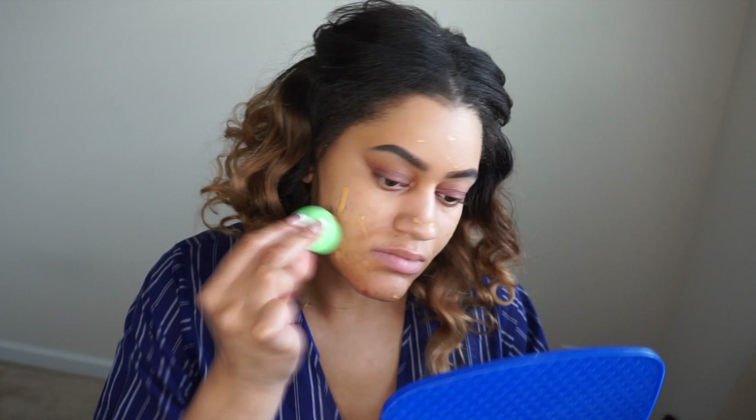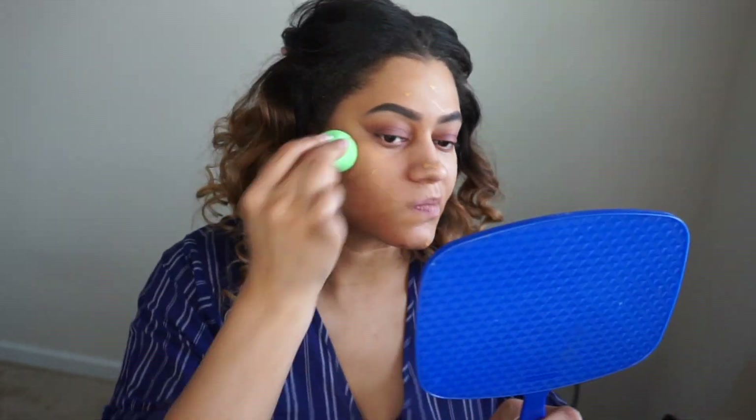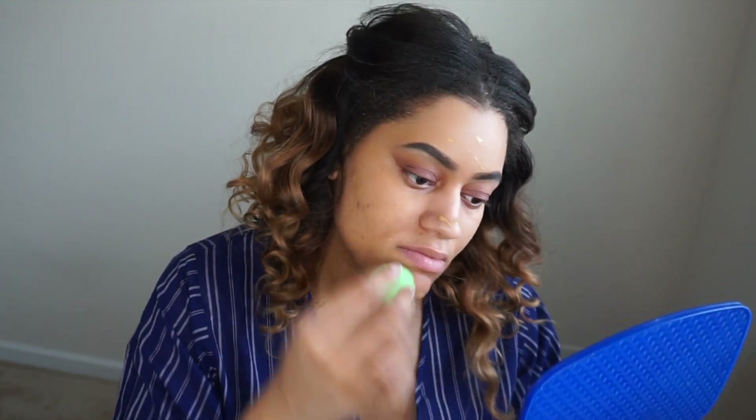Before I apply any makeup, I like to start with a nice fresh face. I've gone ahead and moisturized my face as well as applied some primer. I'm using NYX Studio Perfect Primer — it works well for me. If you have any recommendations on primers, please leave them below.